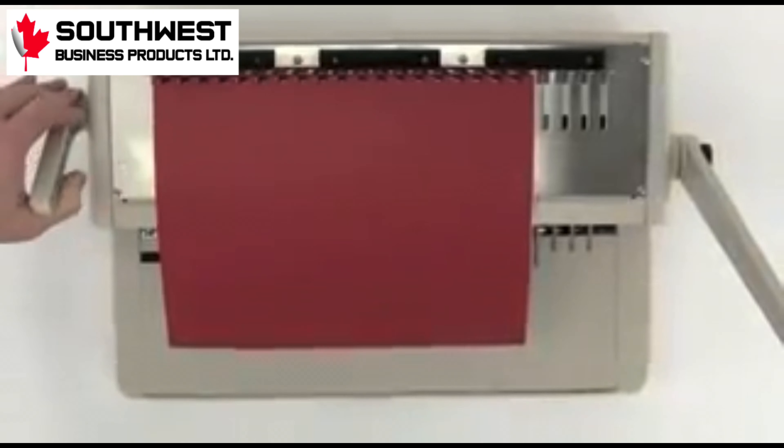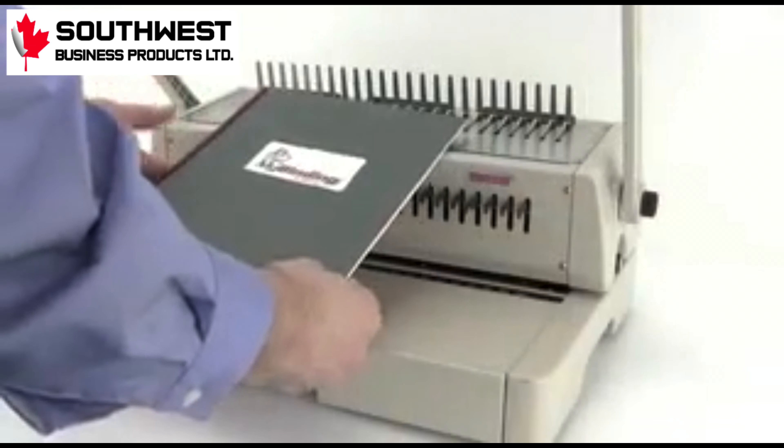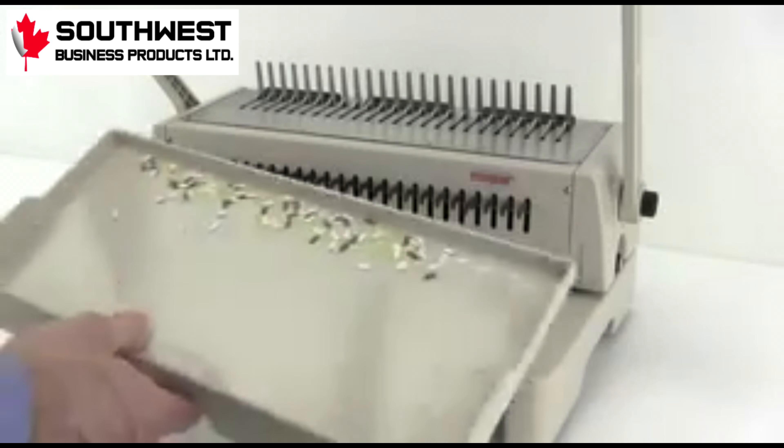Drape the project over the teeth of the comb, close it up, remove your project, and you're all done. It's that easy. All the punched chips fall in the chip tray below for easy emptying.